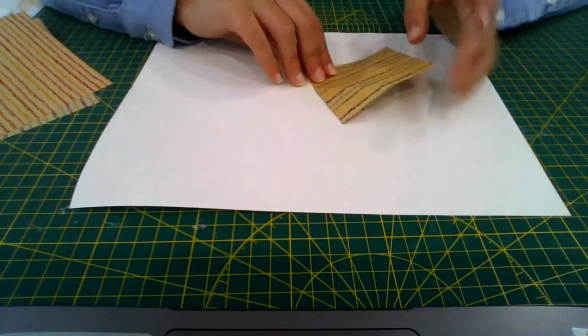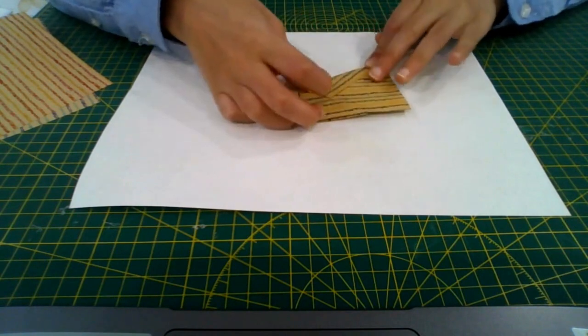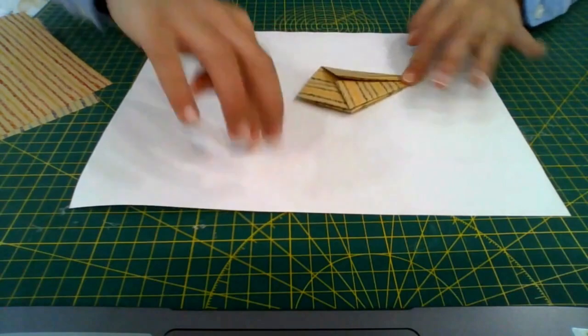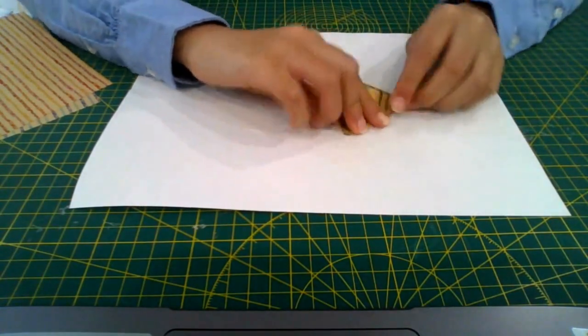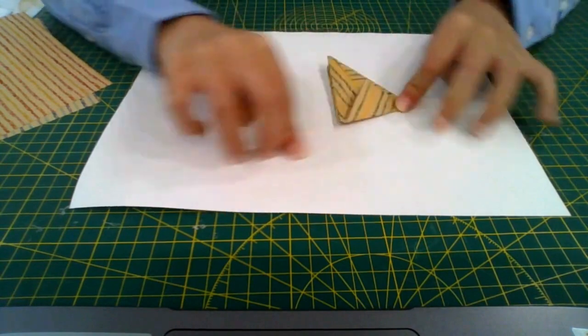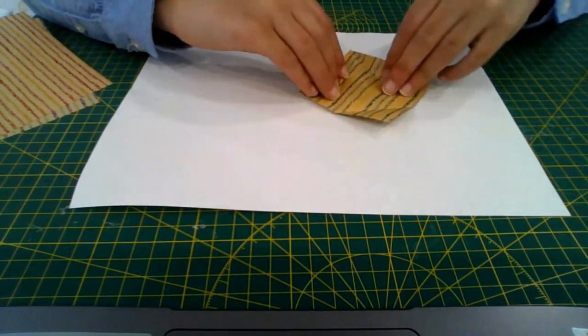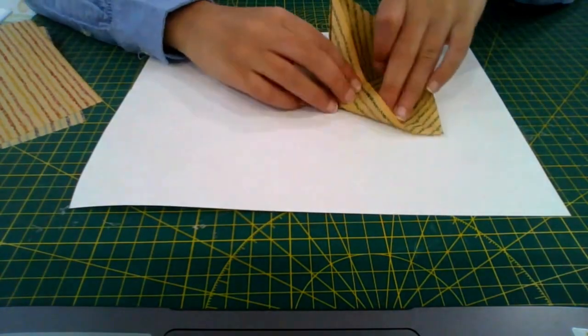On this side: right flap to the middle, left flap to the middle, then fold the top flap down along the top edges of the bottom flaps.